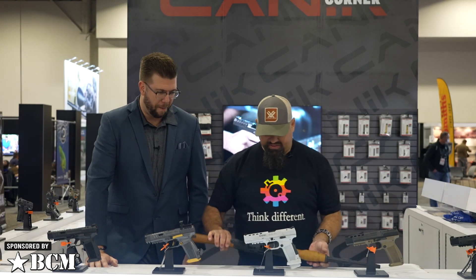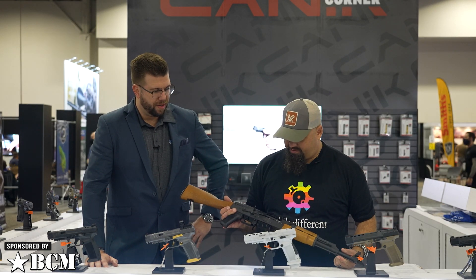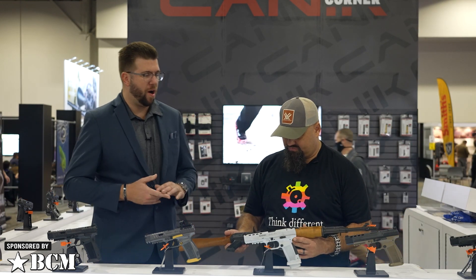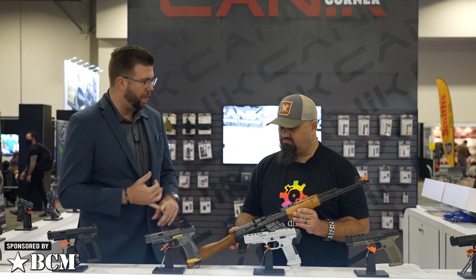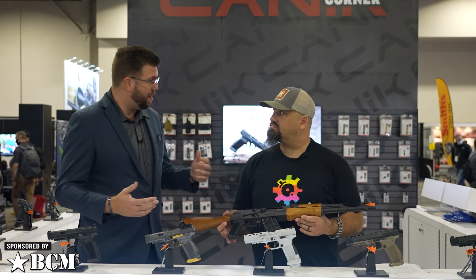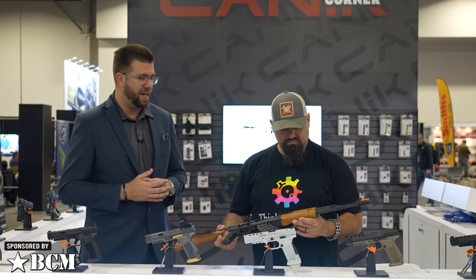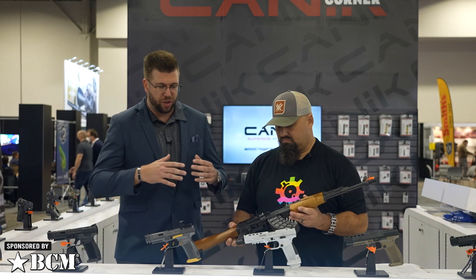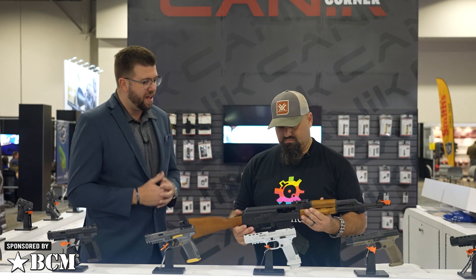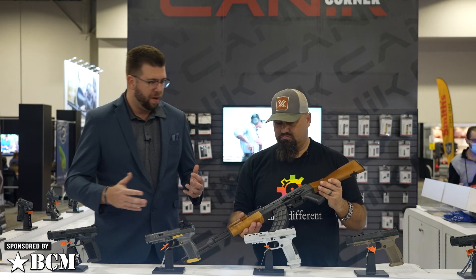Now we've got this Kalashnikov-style rifle here. What sets this apart from other AKs that Century Arms has imported? Century Arms has been synonymous with importing AKs for a long time — the Wasr, the Draco, a number of different things. We're not going away from that, but with current political environments and supply and demand, we need to continue taking our destiny into our own hands with an American-made AK. Century has been developing that process for many years, and after the VSKA, this is the next step: the BFT-47.